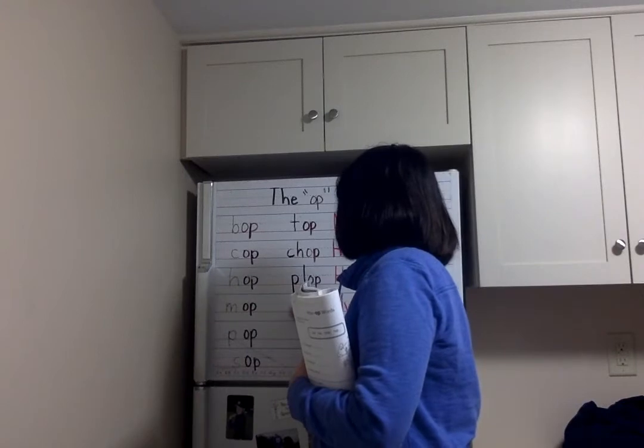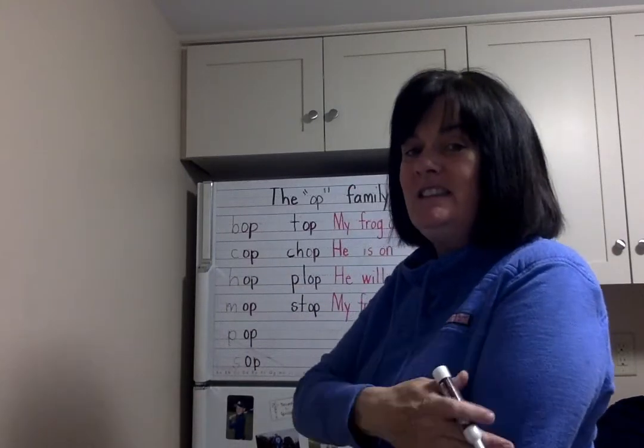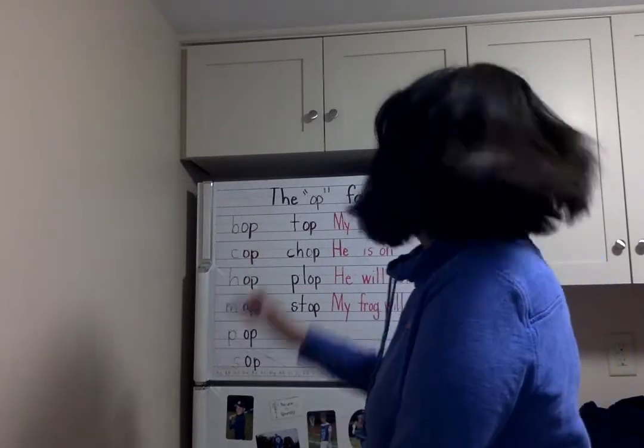And then I say to them after they plop down on the couch, let's do the S-T sound together: S-T. Again, S-T. One more time, S-T. Stop! Stop! Stop!